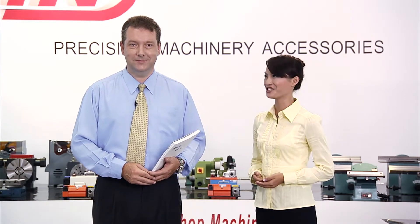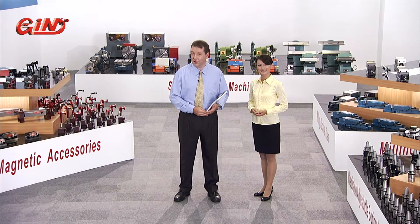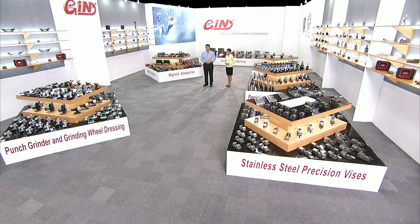In this video, we're just going to show you a few of the great products that we produce, along with their machining applications. But we have thousands of great machinery accessory products, covering a wide range of machine tools and workshop applications. So please check out our website for more information.